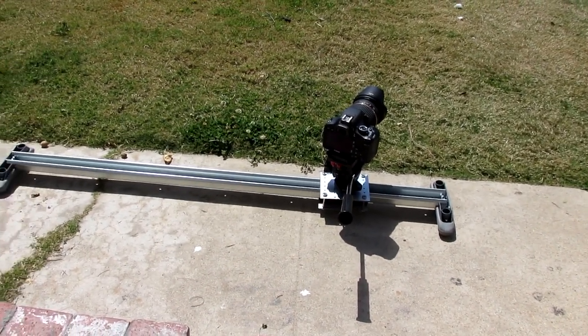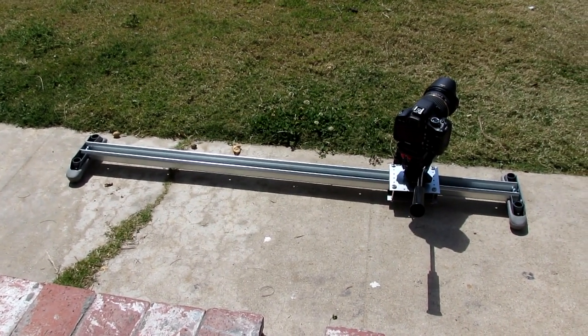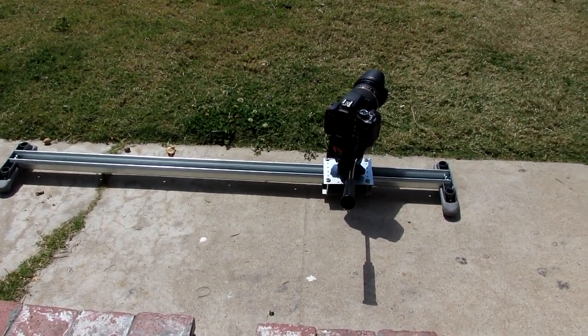Again it's 48 inches, it's not perfect, I'm working on it. The tutorial will be coming up soon, as soon as I perfect this a little bit more.